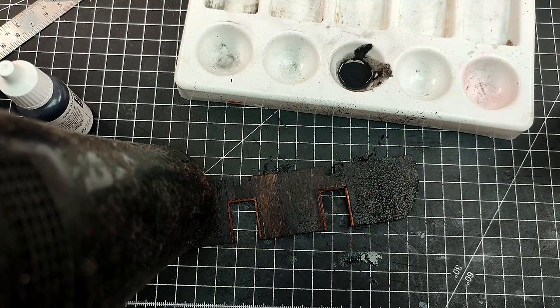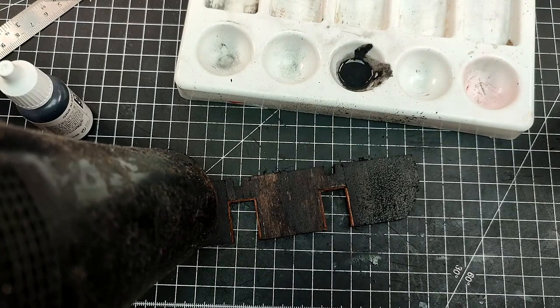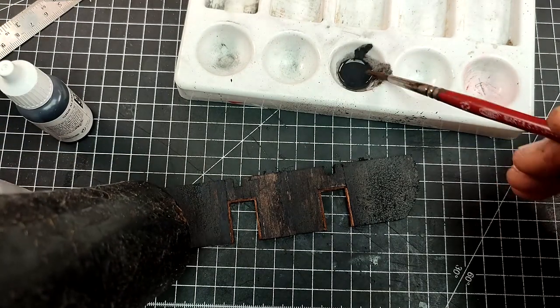As I'm drying it, I see that on some spots I removed more paint than I wanted to, so I add a bit more paint on those spots until I have what I'm looking for.